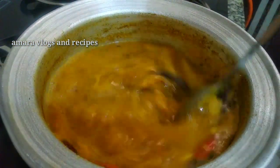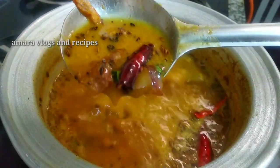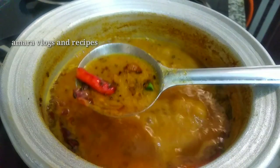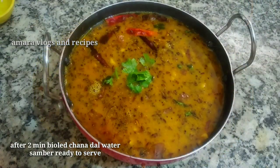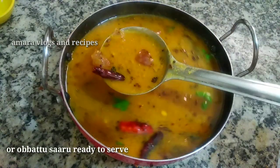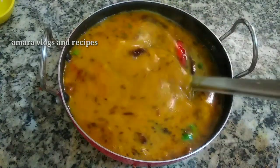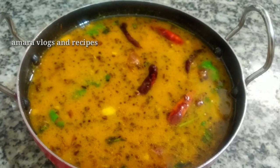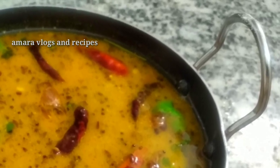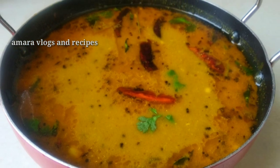Mix everything together, close to 12 minutes. Add and mix the ground ingredients. Thank you.